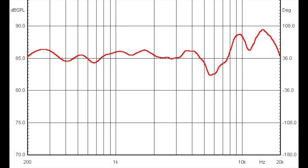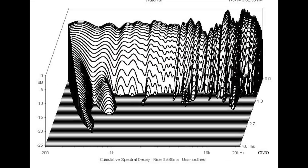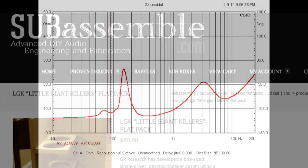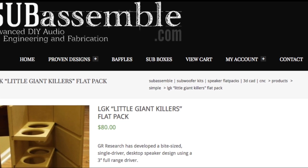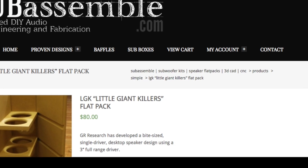Interested in performance data such as on and off-axis frequency response, spectral decay, and impedance response? No problem — jump over to the review page at GNR Research and you'll find what you're looking for. For those who are scared to make the cabinets on their own, there are plenty of gifted woodworkers that Danny can hook you up with. Just email him and he'll point you in the right direction. Links will also be down below in the comments section.